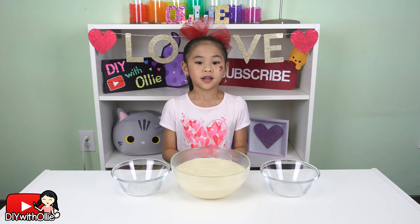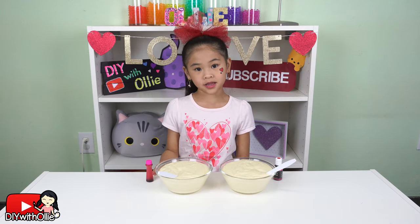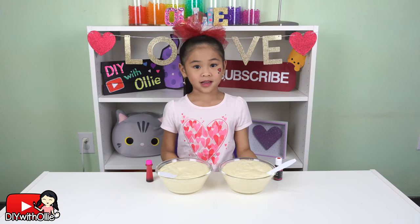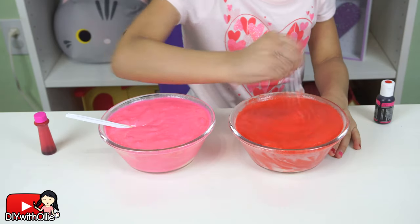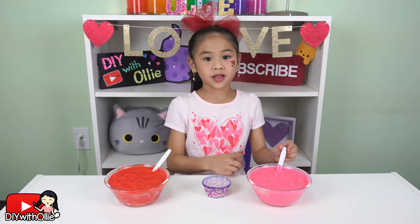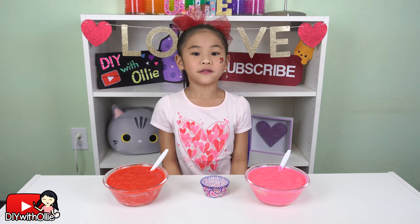Then divide your batter into the two smaller bowls. Next, add pink food coloring to one bowl and red food coloring to the other one. Then mix it up. Put one spoon of red cake batter into your liner, then put one spoon of pink. Repeat until the liner is two thirds full.